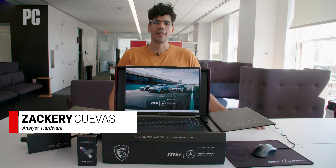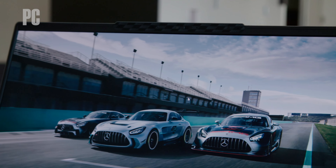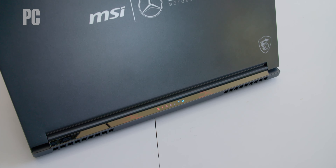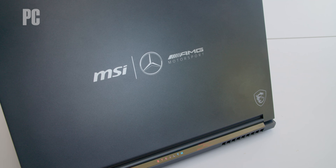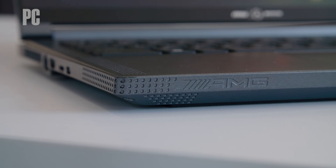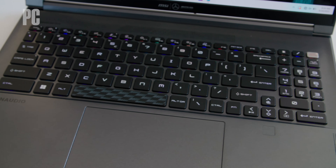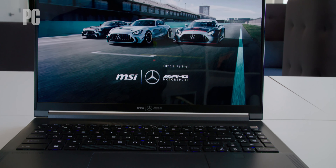Hi, I'm Zachary Kowas with PCMag, and today we're checking out the Stealth 16 Mercedes AMG Motorsport. The latest addition to MSI's lineup of stealth gaming laptops is different than what you'd normally expect. Partnering with Mercedes AMG Motorsport, the newest MSI Stealth 16 is tricked out with an Intel Core i9-13900H CPU, a NVIDIA RTX 4070 laptop GPU, 64GB of DDR5 RAM, and a gorgeous 4K 16x10 OLED panel.